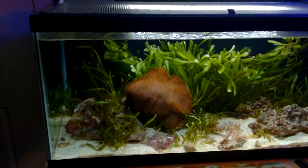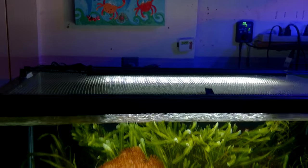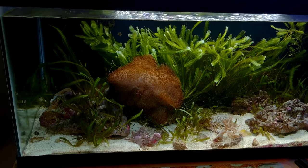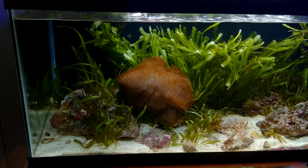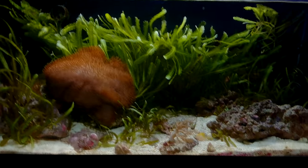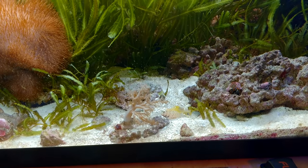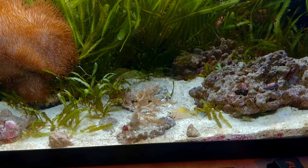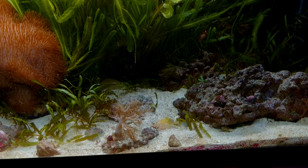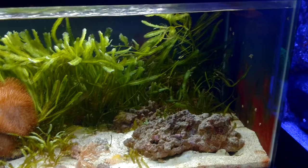Here's the 40 breeder refugium with a controllable Petco LED light. It's got a really decent size toadstool leather in there and a whole bunch of fern algae, or macro algae. It's got some Kenya tree, and it's got a pistol shrimp paired up with a goby - I'm not even sure what species that goby is. There are also some hermit crabs and emerald crabs in there as well.